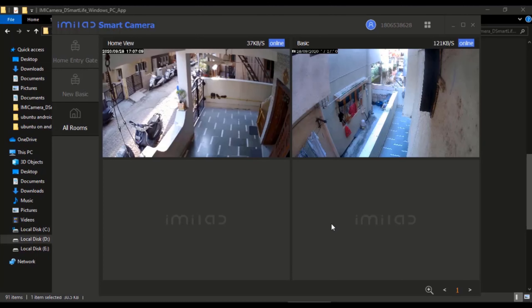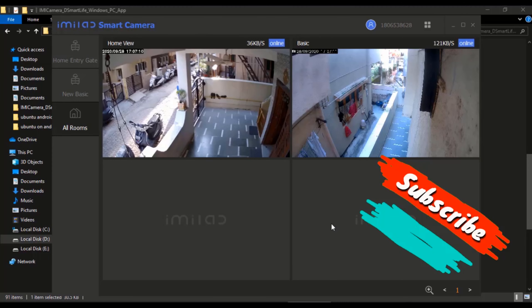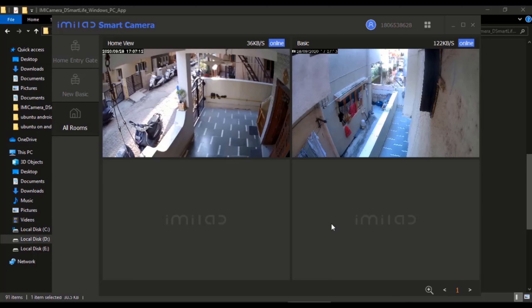One thing many people don't know is that you can also watch the live view of the camera on a desktop PC or laptop. For that I have made a separate video — please watch it; the link is given in the description and above on the i button.